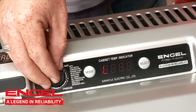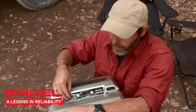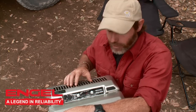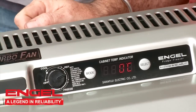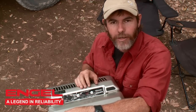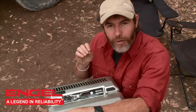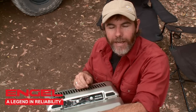All those features you've come to expect from Engel. So why am I calling this the next generation Engel? Well, it all comes down to this display panel right here. The electronic thermostat inside the fridge allows you to set a precise temperature — for example, I've got this one set at zero degrees, freezing point — and I can guarantee it will stay at that point for as long as the Engel is running. It makes it so easy to set and forget.